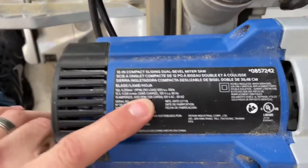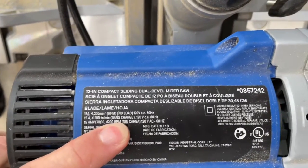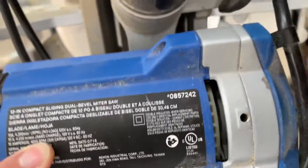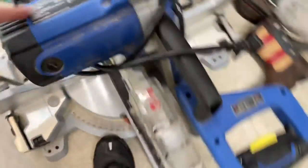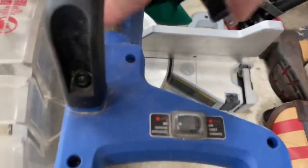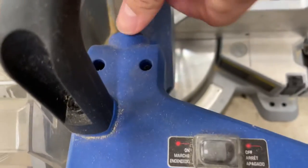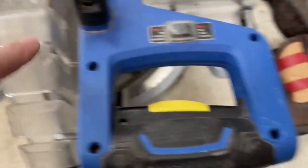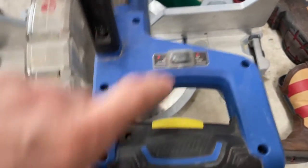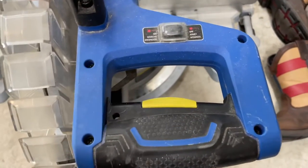So this saw is a Cobalt, it's a 12-inch sliding miter saw. I'm guessing that 0857242 is the model number, and it's pretty straightforward. Right here on the handle you're going to find two screws right up at the top.